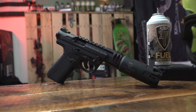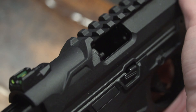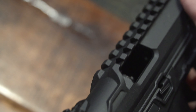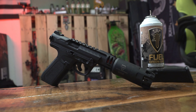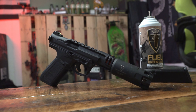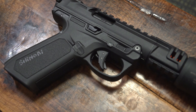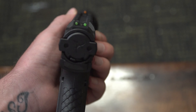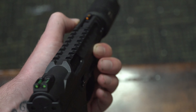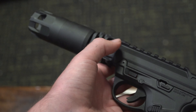First up, let's talk about build quality. The pistol is completely made up of polymer — both the upper and the lower on this gun are polymer, which is not such a bad thing. It's extremely lightweight, which makes it really maneuverable on the field. One of my favorite things about this pistol is the ergonomics. I love the way my thumb rests just above the mag release. Everything feels natural, everything feels like it should be sitting there. There's a little bit of dragon scale type stippling on the back strap and some stippling on the grip itself.